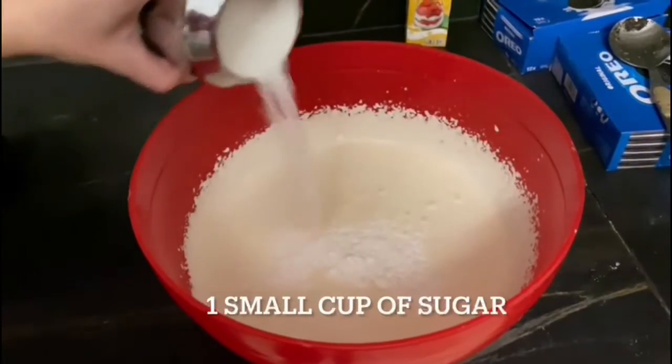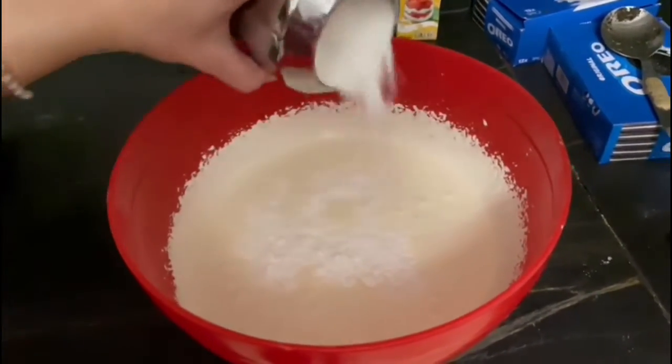Then we'll be adding one small cup of sugar, followed by three to four drops of vanilla essence.